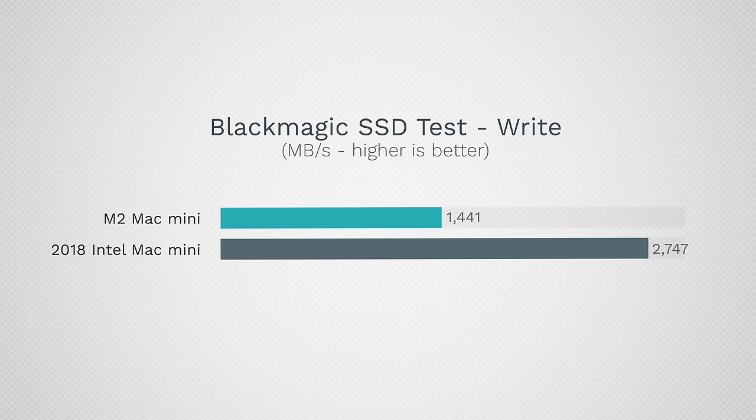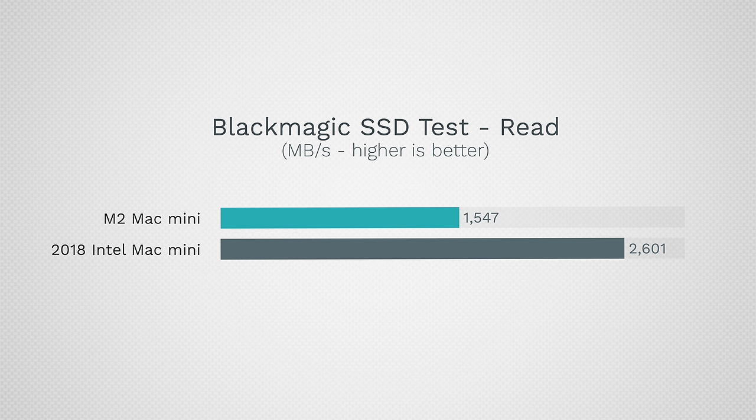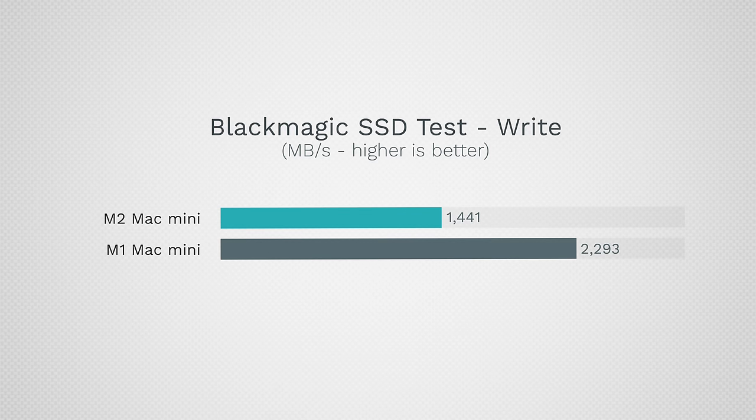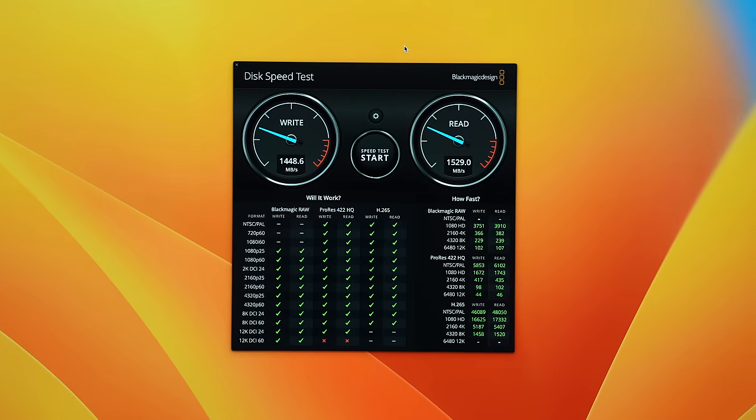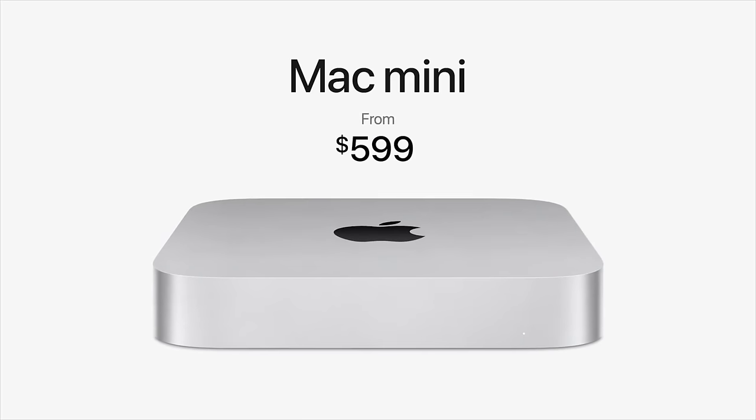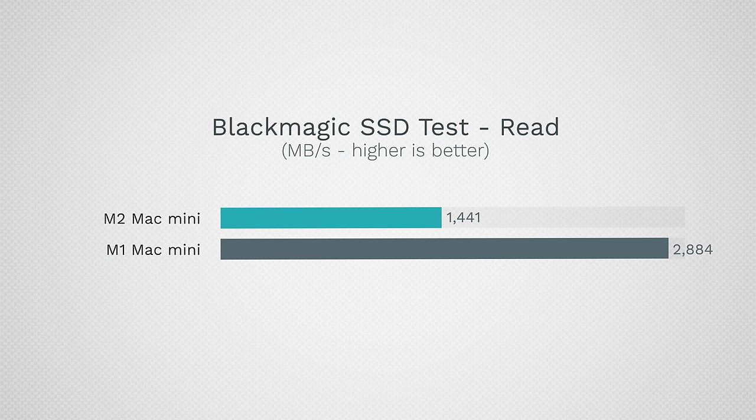That read speed is actually slower than the 2018 Mac Mini with Intel — that Intel model is almost twice as fast in terms of write speed, and 70% faster in terms of read speed. Compared to the previous M1 Mac Mini, the M1 is 60% faster on write speed and about 90% faster — almost twice as fast — on read speed. I'm glad Apple lowered the price by $100 since they're making this a lot slower, but I'm also very nervous about the 512GB model which costs $200 more.